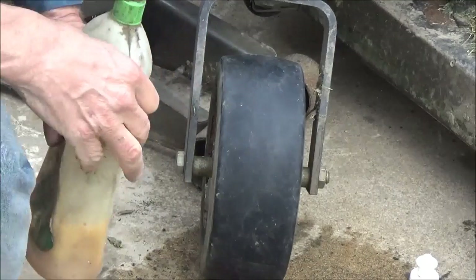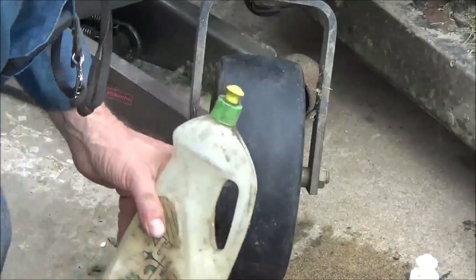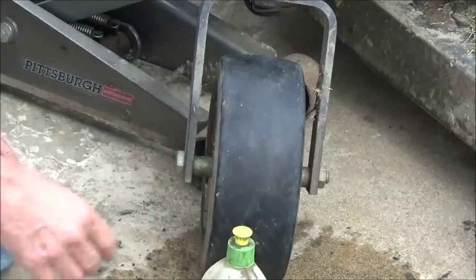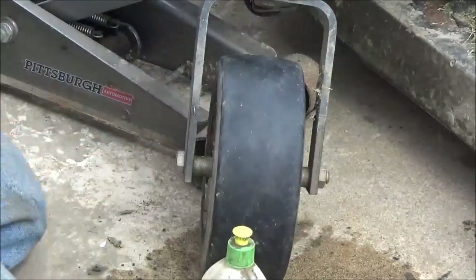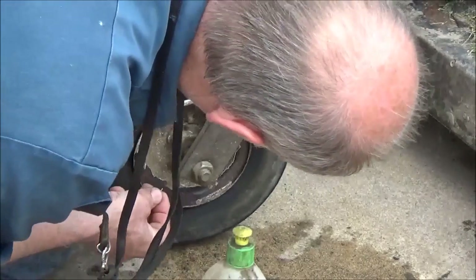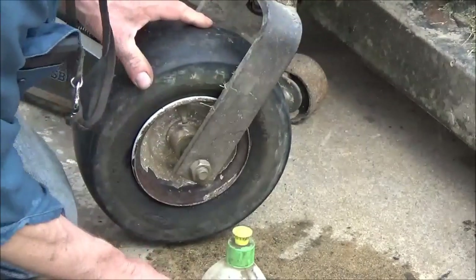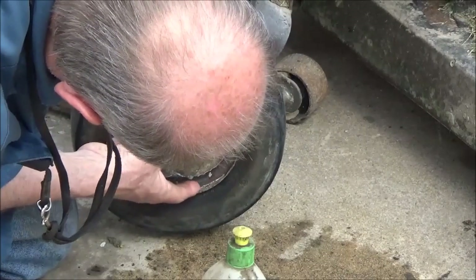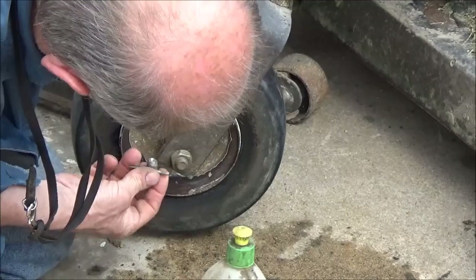This tire lube was in a paste form in a bucket, but I'm out of it — this is all that's left. It's water soluble and mixes with water to make a slippery substance. I pulled the valve core out, then put that back in and aired it up.